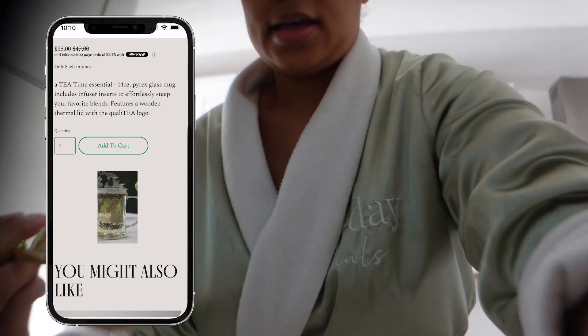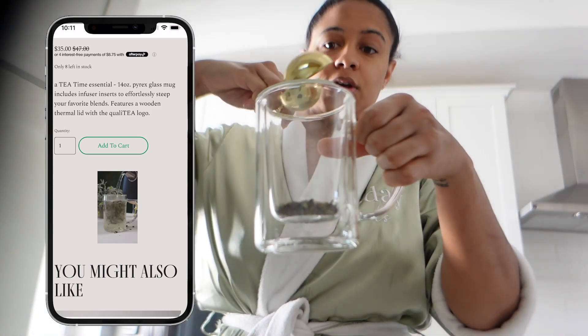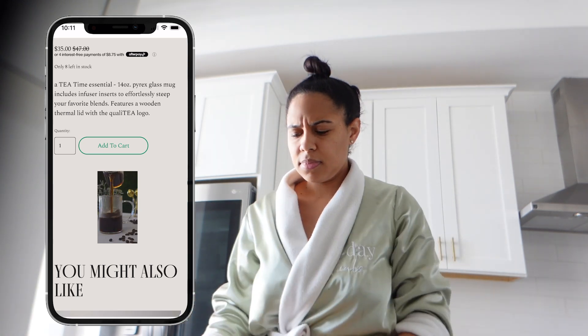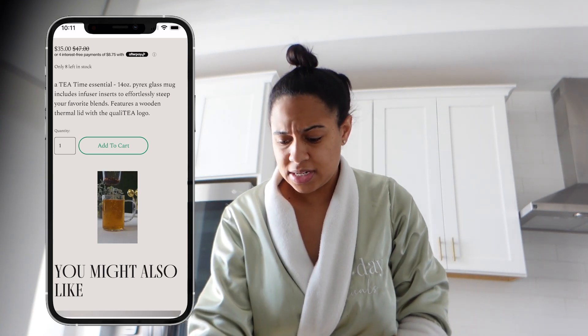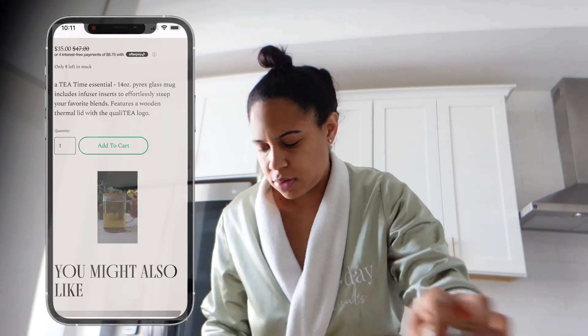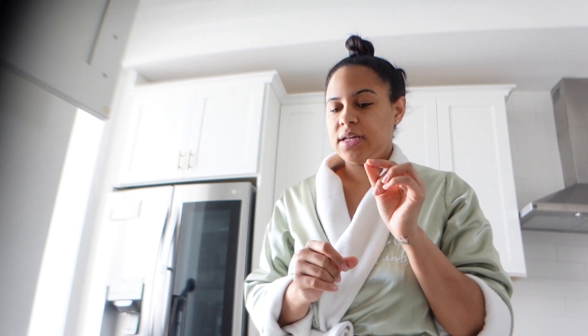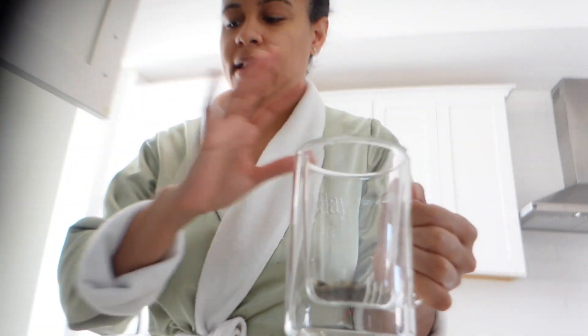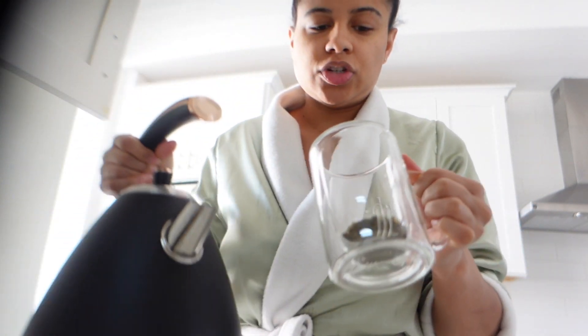Put that right into your infuser mug. This mug is a little bigger than most — it's a 14-ounce mug, so you want to make sure you're using enough tea. It's almost double the amount you'd need for a regular tea bag, because most tea bags are for 8-ounce cups. This is quality tea so you can steep it more than once, but I like my Love Thy Liver to be pretty strong.